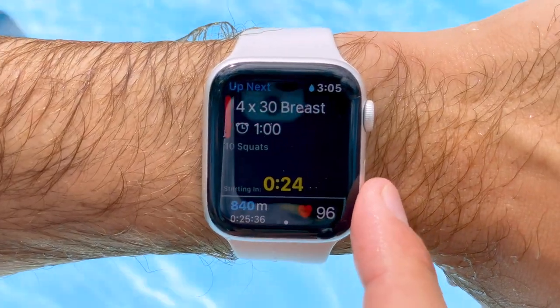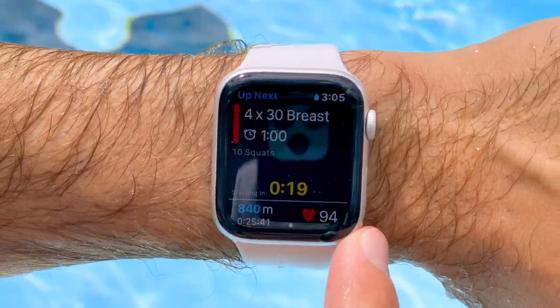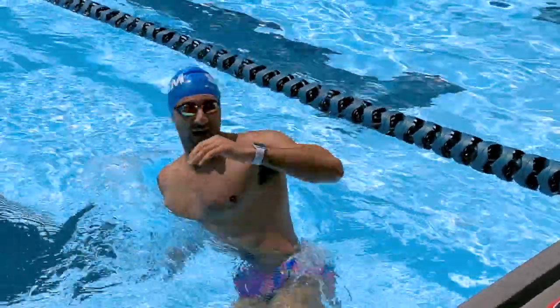We just completed the backstroke. Now we've got breaststroke — four lengths with 10 squats in between every single repetition. We're going to go breaststroke, hop out, squats. Let's get it!